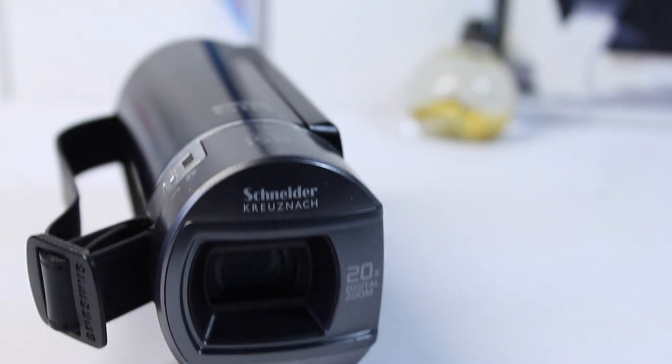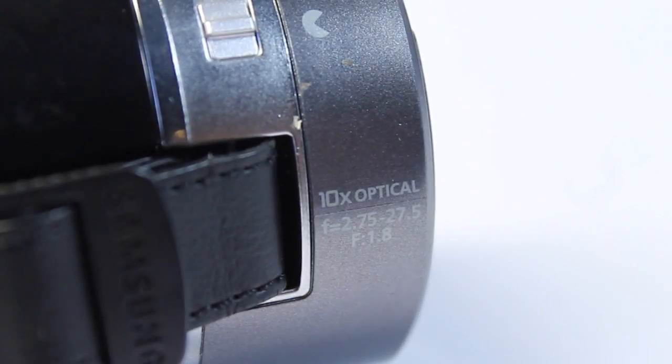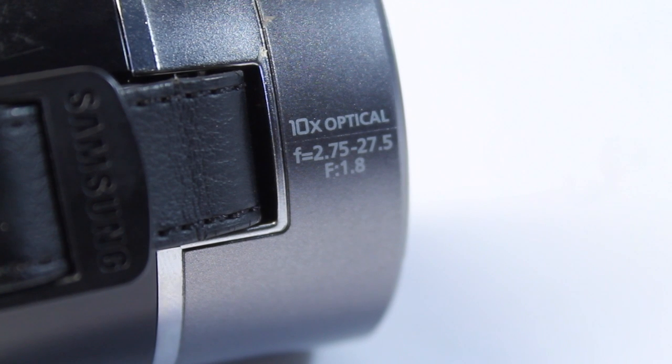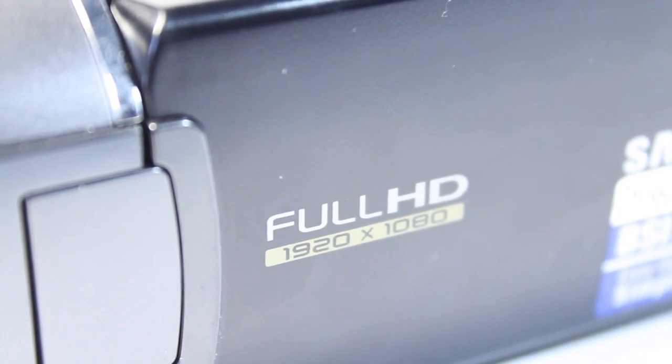This camcorder features a beautiful Schneider Krushnack lens with CMOS and BSI sensors, as well as a 20x digital zoom, very plain HD, and a 10x optical zoom with an f-stop of 1.8 to make sure it delivers a very shallow depth of field. It has an aperture range of 2.75 to 27.5 and full 1080p video recording capabilities.